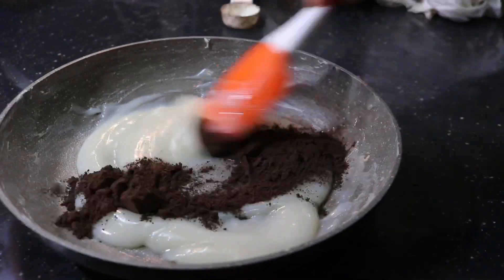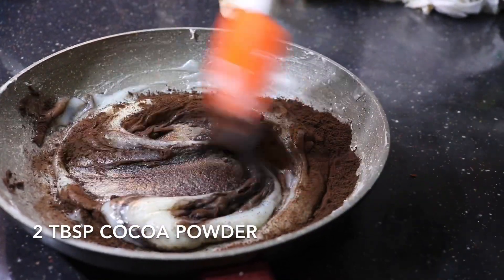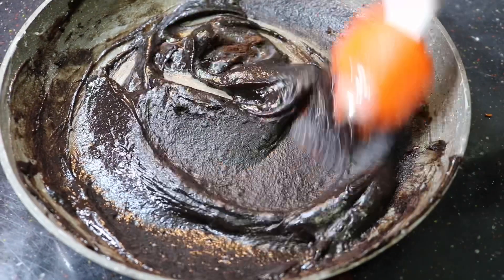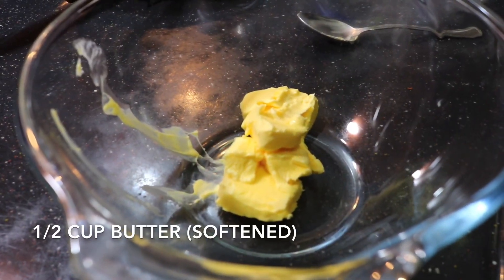While it's still hot, add in 2 tablespoons of cocoa powder and mix it up really well. It should come to a consistency like this. Then let that cool completely.